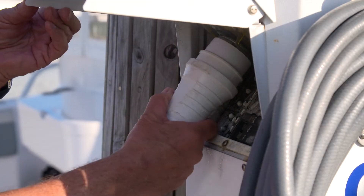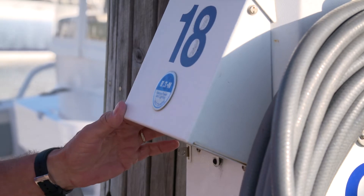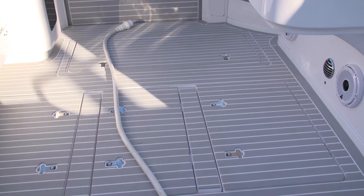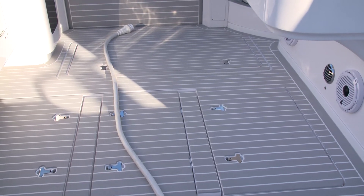To disconnect shore power, you'll simply unplug the power cord from the receptacle on the dock. I like to lay the cord out on the deck so that it's easily retracted into the Glenn Denning retractor.